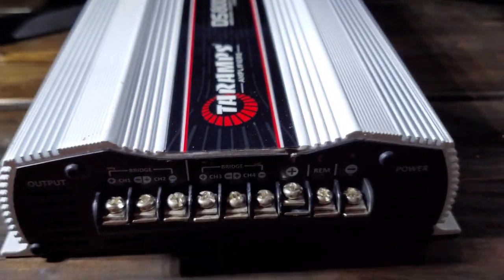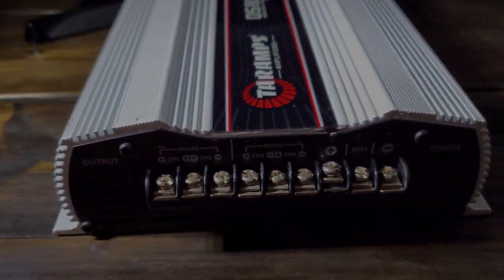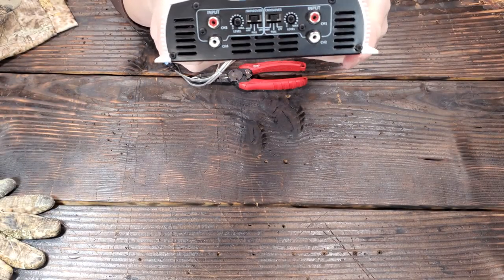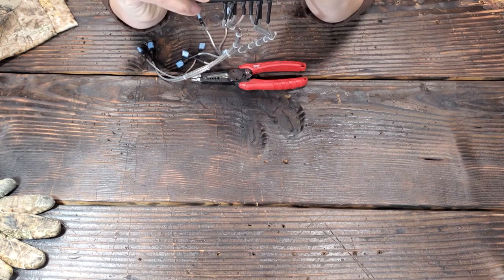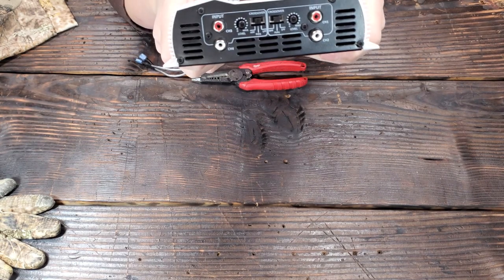In the back it's got the standard 4 RCA plugs, it's got your high pass, low pass, main, and it has the gains — but on Tar Amps people call them the volume, which is kind of funny.